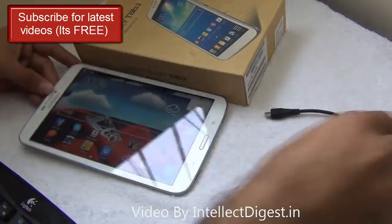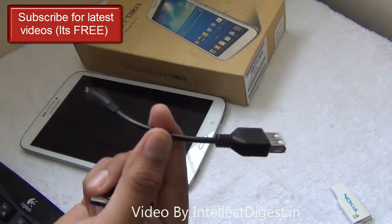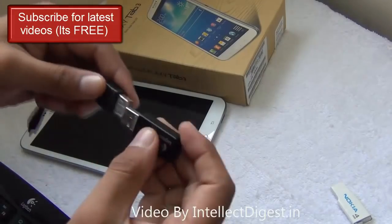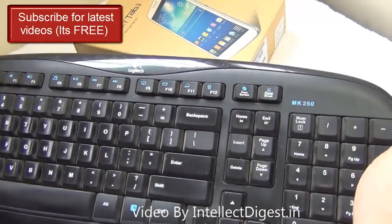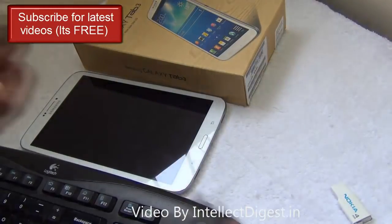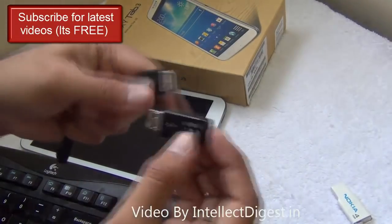All you need is a set of keyboard and mouse and an OTG cable. This cable you can buy for two to three dollars online and it is very easy to use. You can buy a set of external keyboard and mouse for around twenty dollars. These are wireless keyboard and mouse that connect with one single wireless dongle.